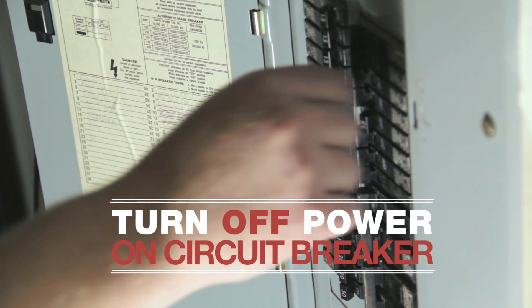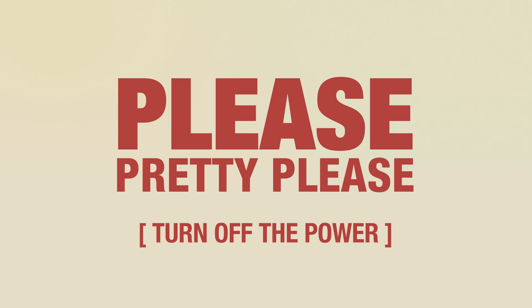First things first, make sure to turn off the power. Please, pretty please, turn off the power.